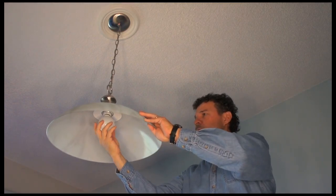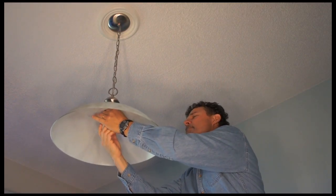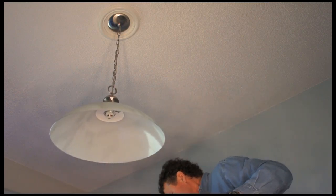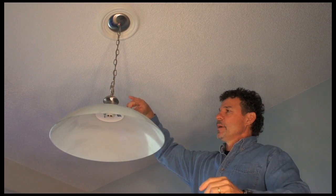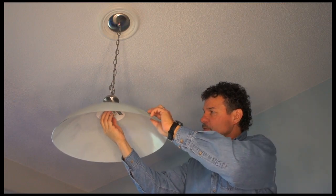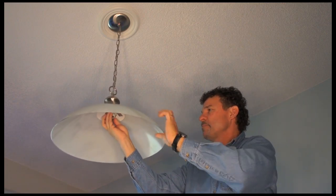I'm going to unscrew the light bulb. And the next thing I want to do, I'm going to replace this fixture wire. So underneath here, I'm going to have to unscrew this lamp shade.